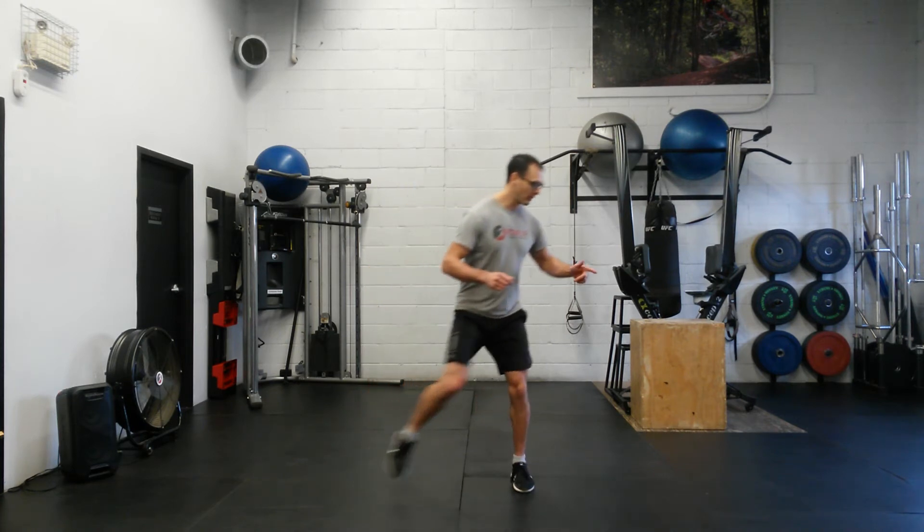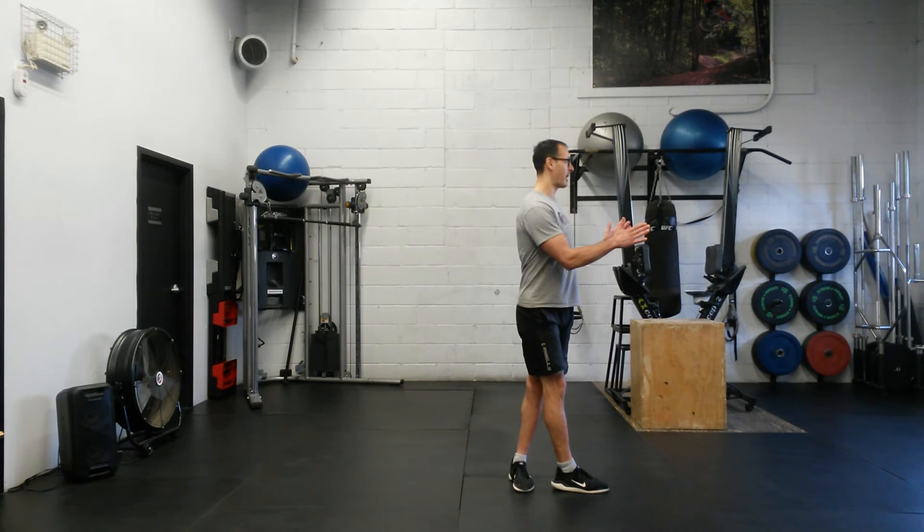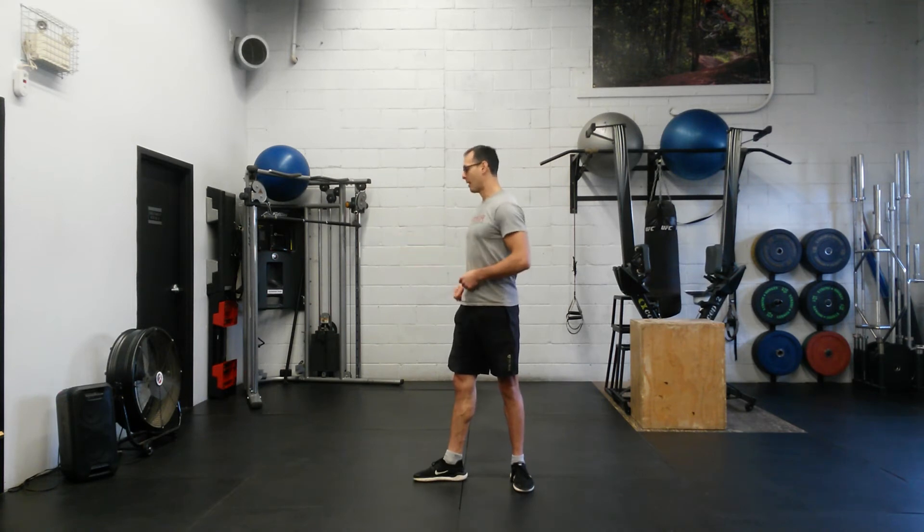We're going to go back over this way, cross over, face your body that way — we're now rotating internally with the hip. Then we're going to step to the side and face that way with the entire body, taking that hip into external rotation.